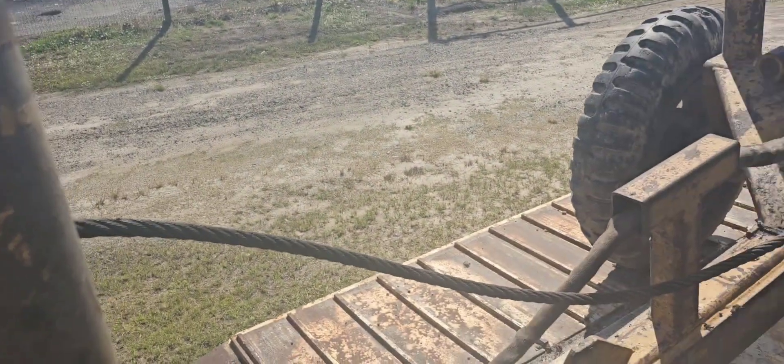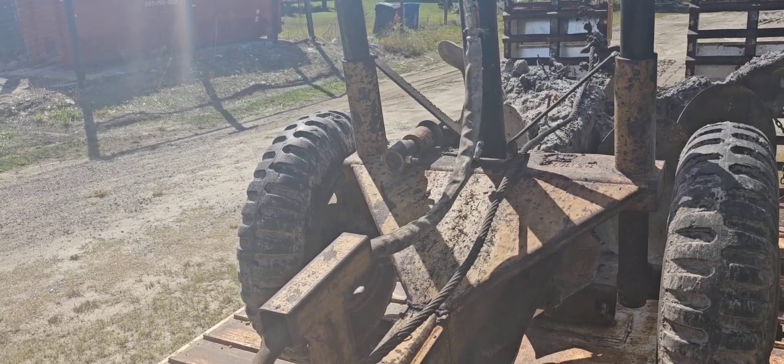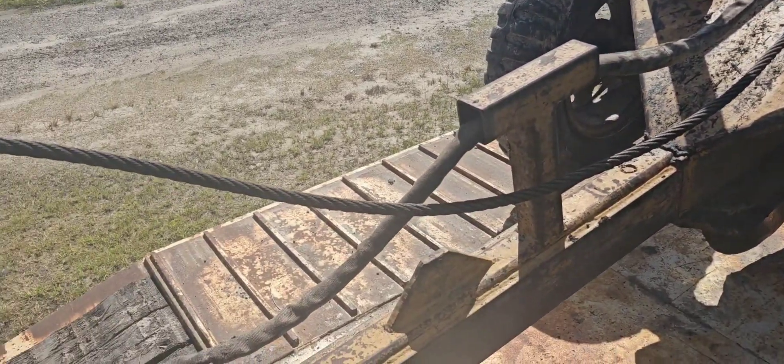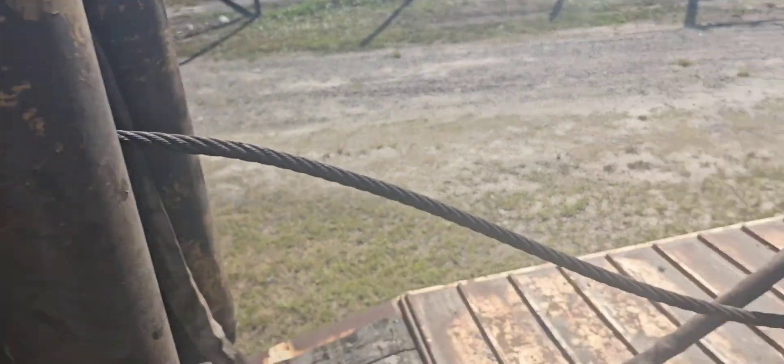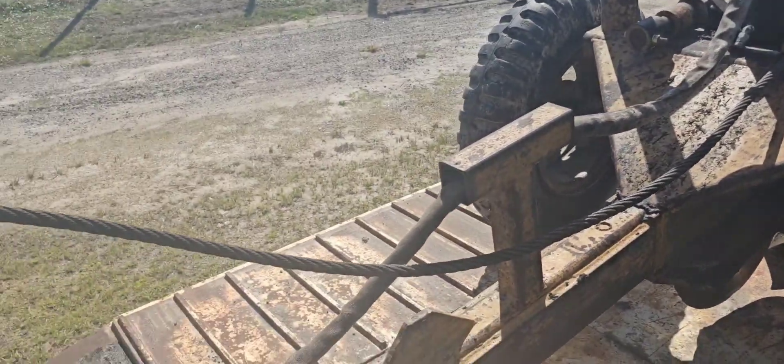I accidentally ripped off a hydraulic line when I was plowing the other day. I'm going to make a new one and put some fire hose wrap over it to protect it from abrasions. Let's begin.